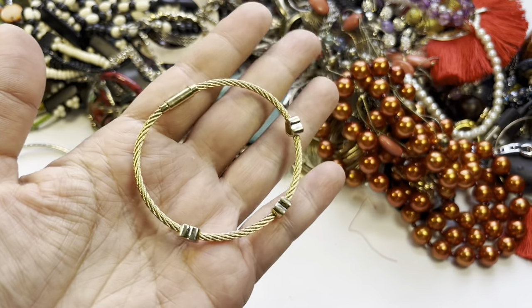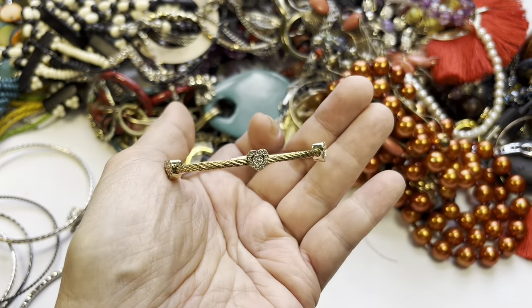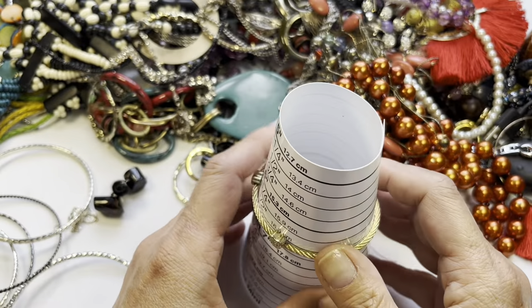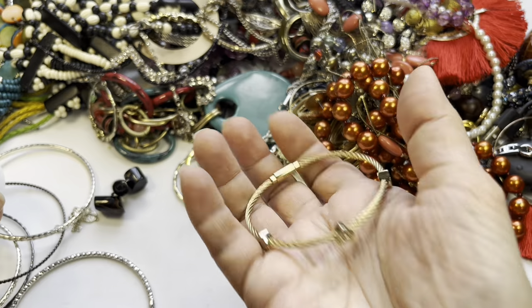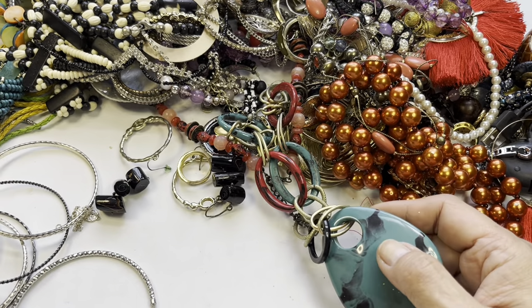A magnetic gold tone bracelet with hearts and little rhinestones on it — it's about six and a half inches in circumference. Very cute, cute, cute.